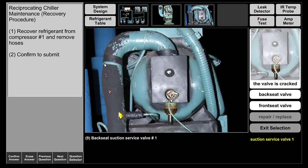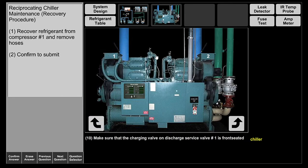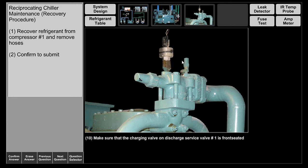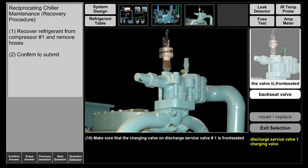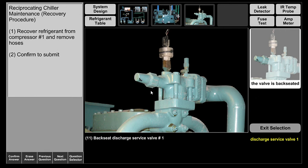So the valve is cracked, meaning it's set to read pressures and continue the refrigeration cycle. But now we're going to back seat this valve. Make sure the charging valve on the high side is front seated — confirmed, it is. Now we're going to back seat the discharge service valve — it's back seated.